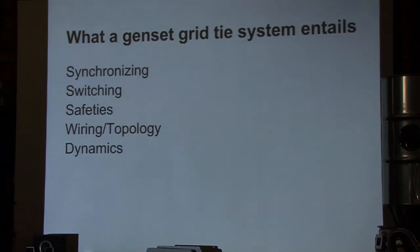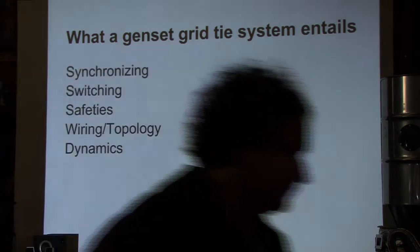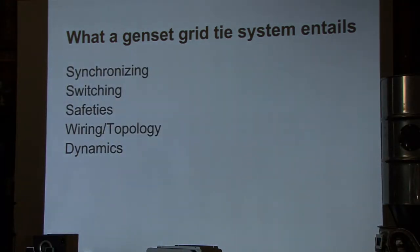When doing a grid tie system to get our gen head connected to the grid, there's a variety of different issues we need to deal with. Normally our equipment is designed to run as an independent generator, not synchronized to a main grid. Things we need to do include synchronizing to that grid, dealing with a variety of switching, breakers, and other components within the topology of your site and facility, and how that all integrates.